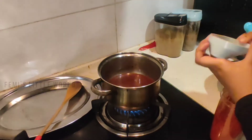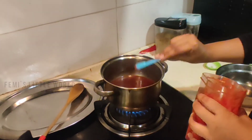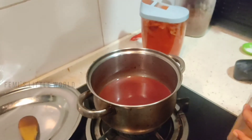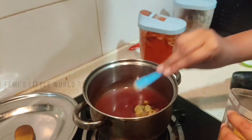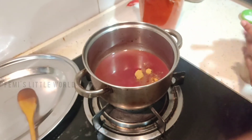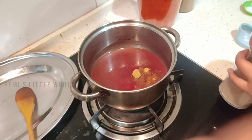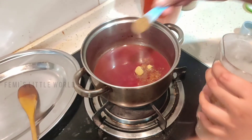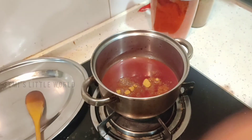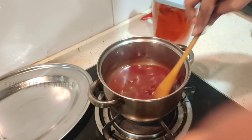First, add half a teaspoon of chili powder. Then half a teaspoon of jeera powder. Once you put it in the pan, mix it well in the pan.